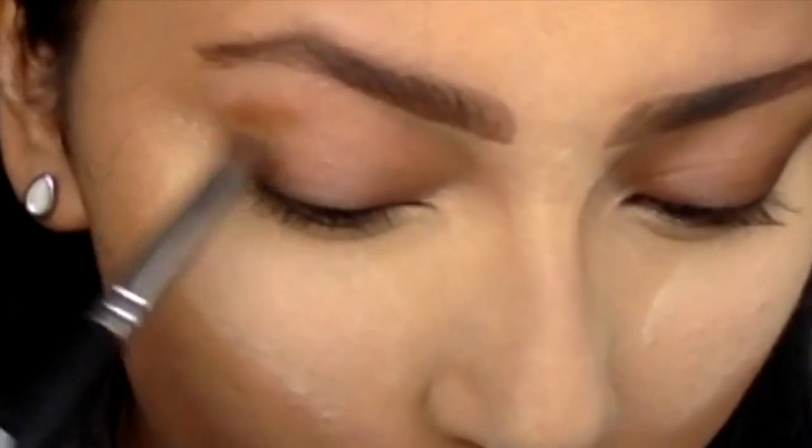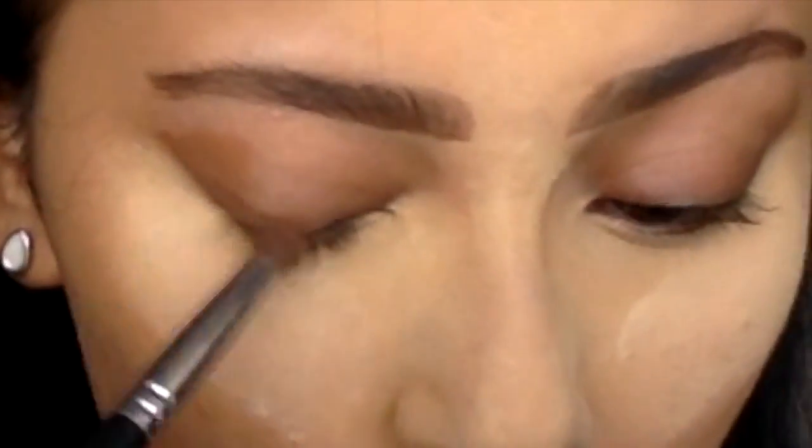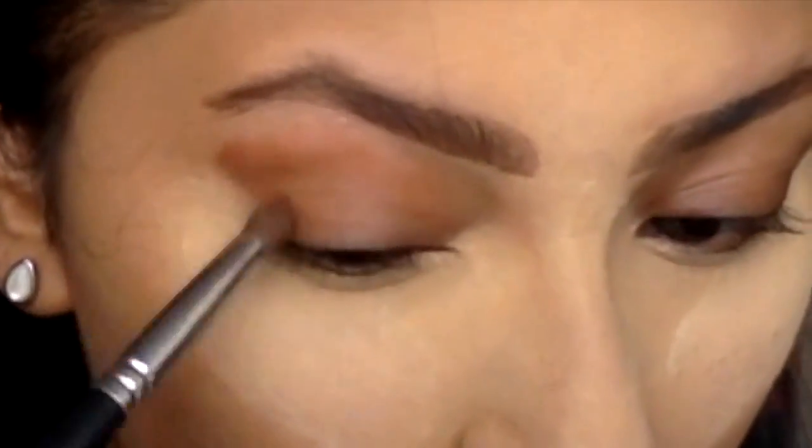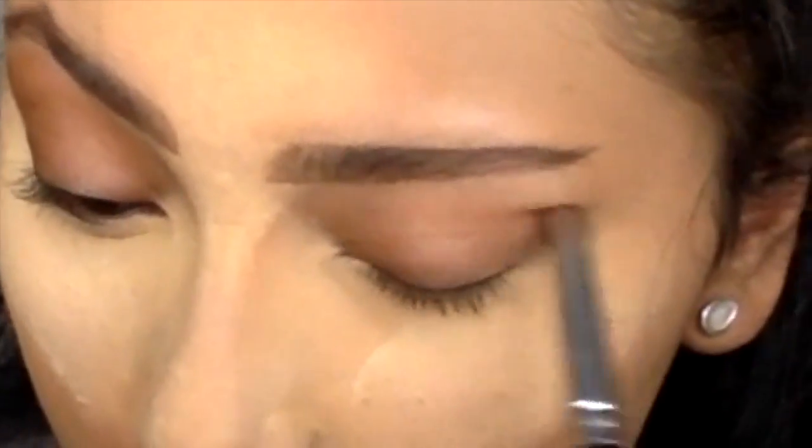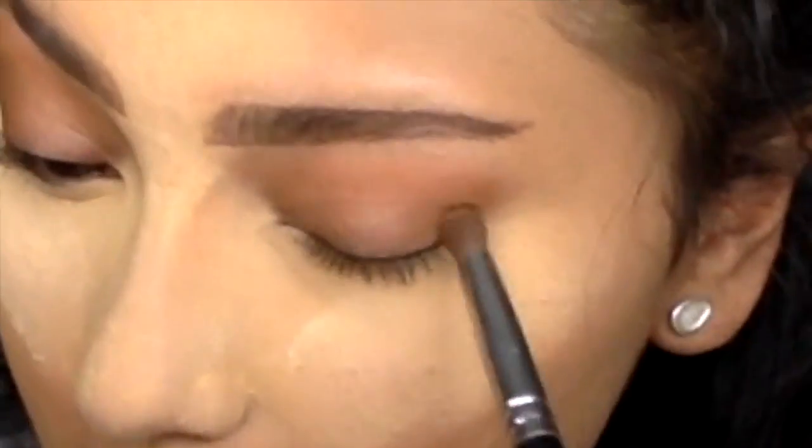Before you start doing eyeshadow, always make sure you put some setting powder — pack it on under your eyes — just so if any eyeshadow falls off your eyelids, it will land on the powder and you can just brush it away after.